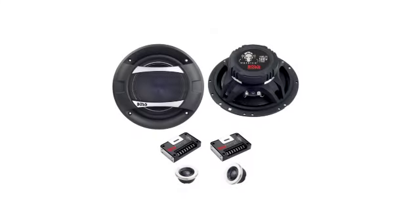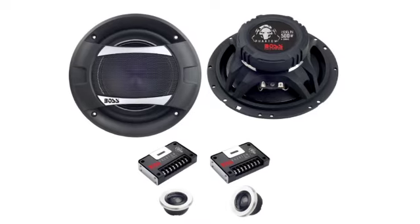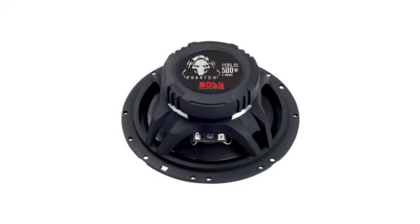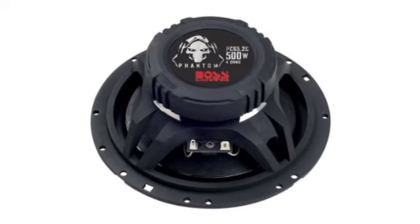Hey, what's up guys — today I'm going to show you these Boss 6.5 inch 500 watt component speakers. These speakers each deliver 500 watts at max power, fighting deep bass and loud crisp sound without any distortion. Each speaker features an electroplated injected 1 inch cone with foam surrounding and a 1.5 inch high temperature aluminum voice coil.